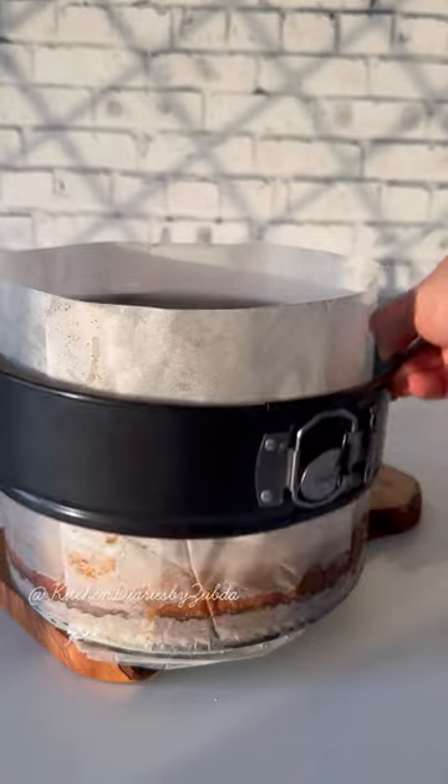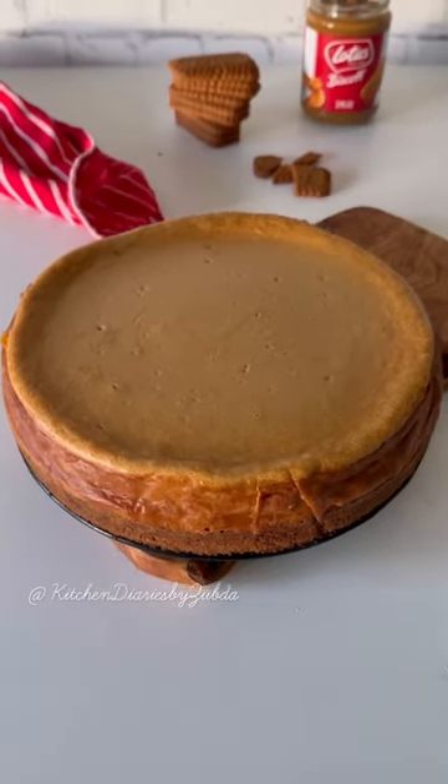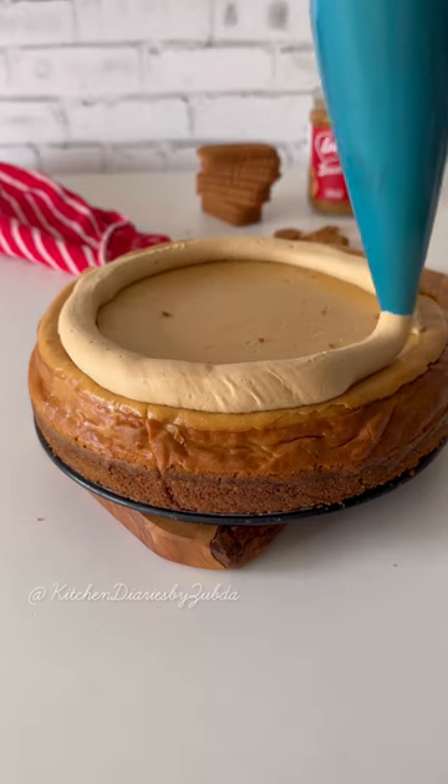Cool down completely at room temperature and refrigerate for three to four hours before serving. After, whip up the double cream and Biscoff spread, pipe the Biscoff cream, and freeze for around 15 minutes.